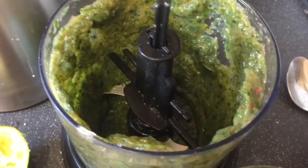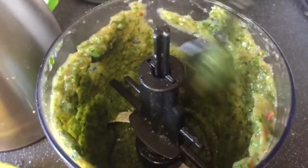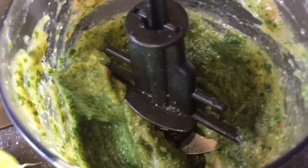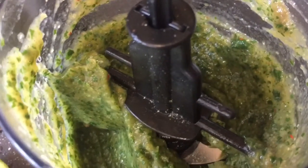Half a teaspoon of garlic — so there you go — and I've added the juice of a fresh lime, a little bit of garlic, chili, salt, and pepper. Let me taste that one second.